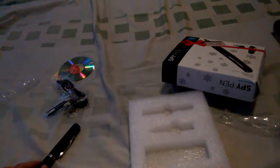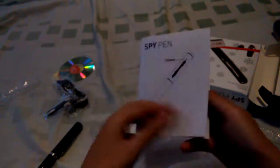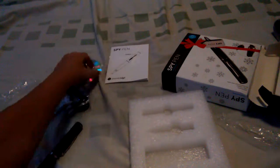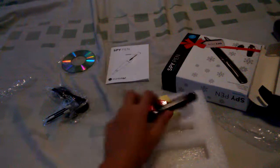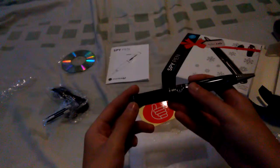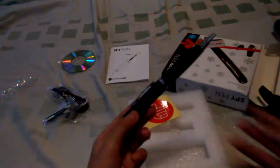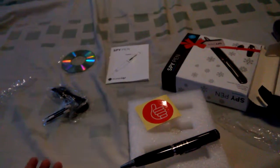Maybe there are batteries in here — I guess not. Anyway, I hope you guys enjoyed this video. This is the disc for the hard drive and the sticker. Thanks for watching. You can buy this spy pen — I just don't know where. So I think that's a wrap on the video. Bye-bye!